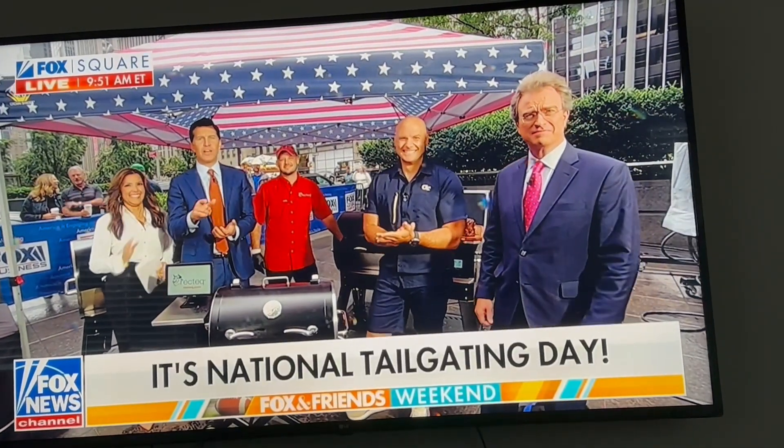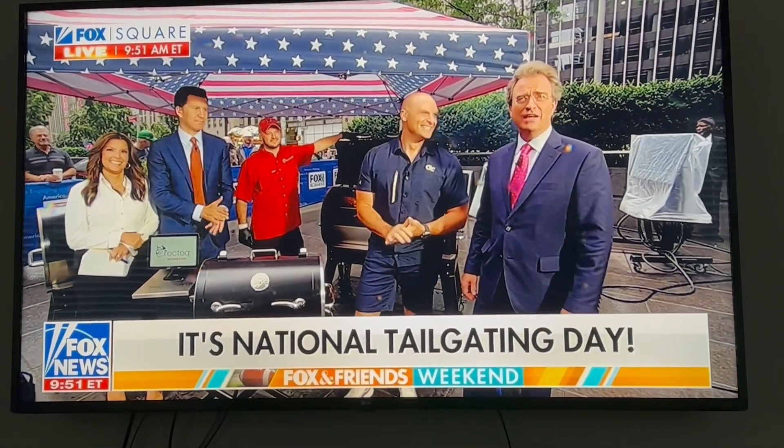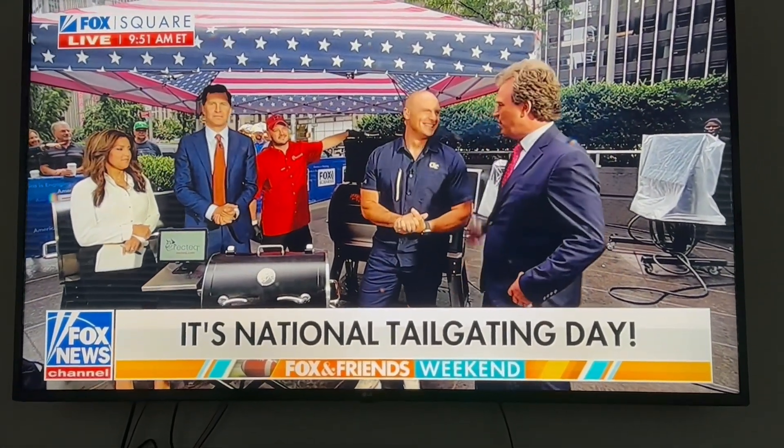It's National Tailgating Day. We've got our own tailgate happening right here on Fox Square. Joining us now with all the gear you need to take your tailgate to the next level, DIY expert Chip Wayne.